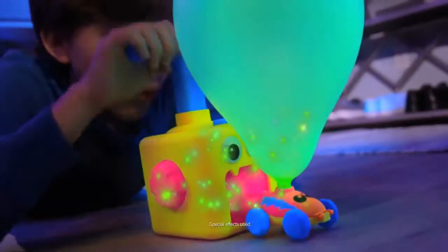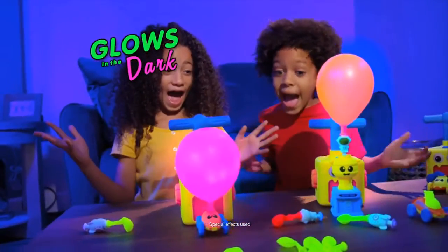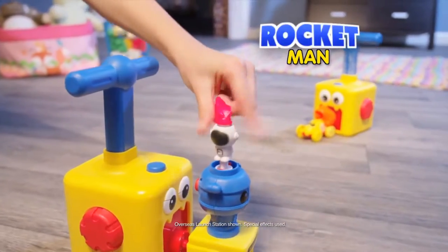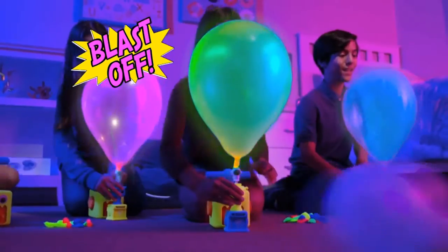Turn off the lights. Wow! The eye-popping neon colours shine super bright. But watch this — connect the launch station, place Rocketman on the top, and then give it a few pumps. Blast off! Send those balloons right to the moon.